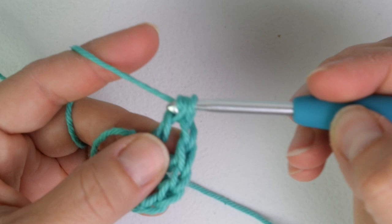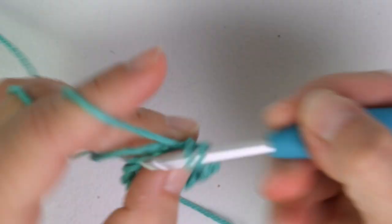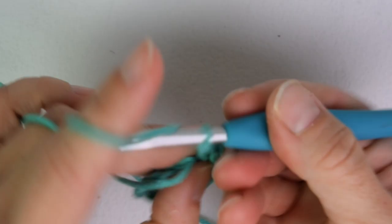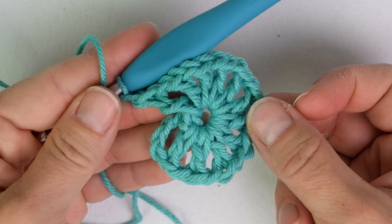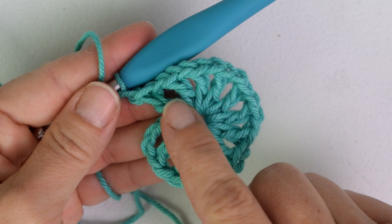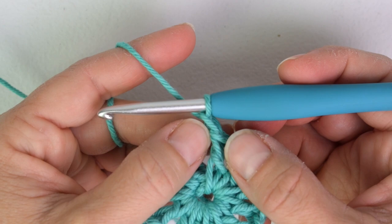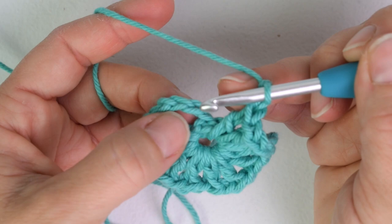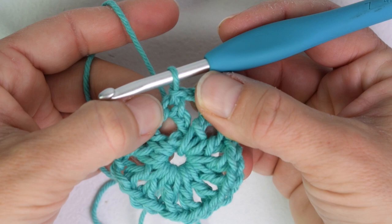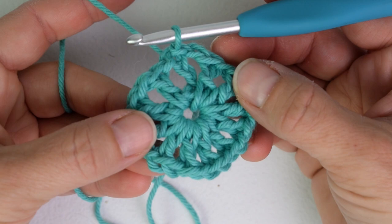Continue that around until you have twelve double crochet and twelve chain one. You may need to shift these over a bit to make room in your circle. I've repeated that around — double crochet, chain one — until I have twelve double crochet and twelve chain one. I'm ending with a chain one and now I'm going to join to the top of the chain three, leaving that fourth chain so I have a chain one space. There is round one — you should have twelve double crochet and twelve chain one spaces.